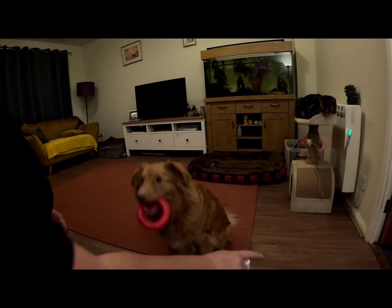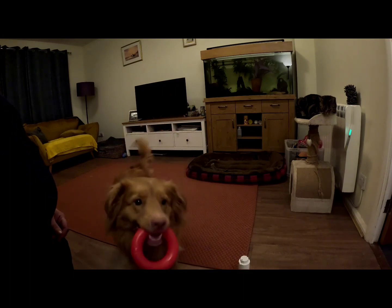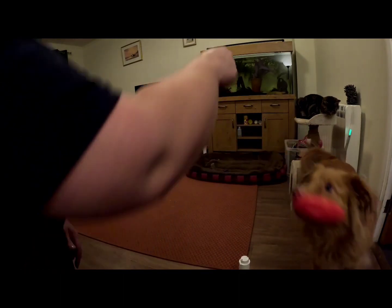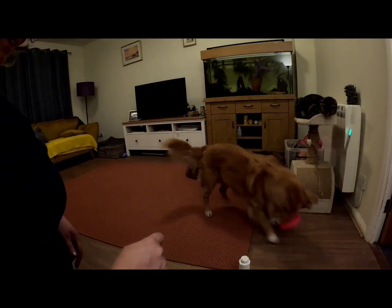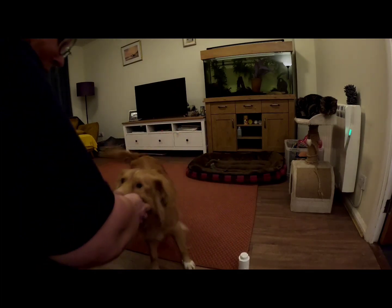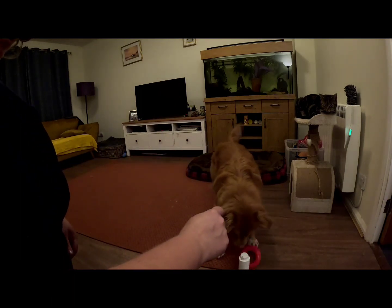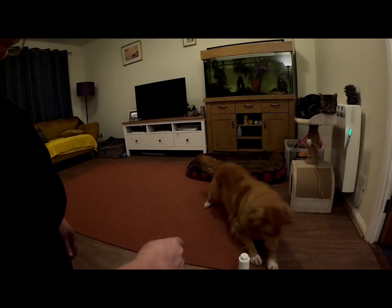Stack. Yes, good try. Yeah, good try. Toy. And stack. Good girl. Good try. Well tried. So she's getting loads of praise but no actual treats. Stack it. Good. Nearly. Good girl. Good try. Toy. And stack.